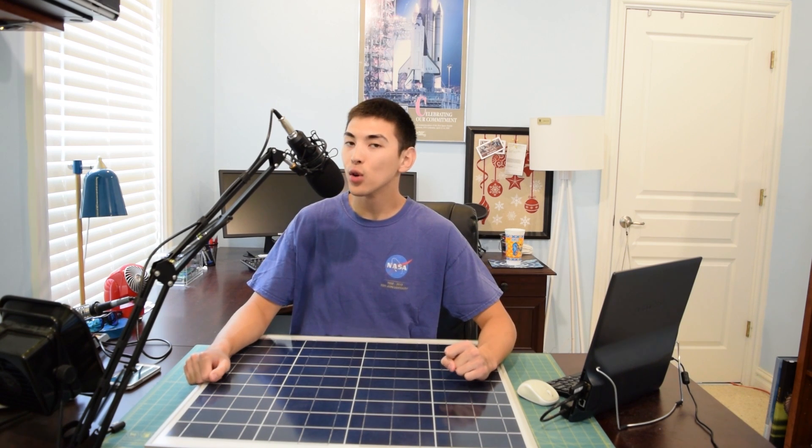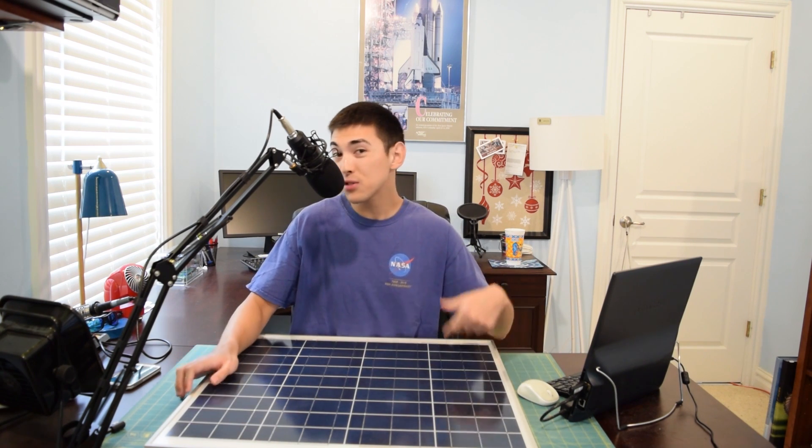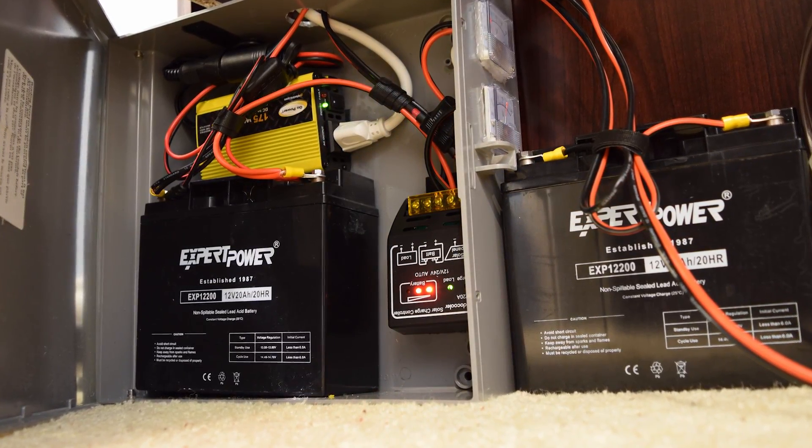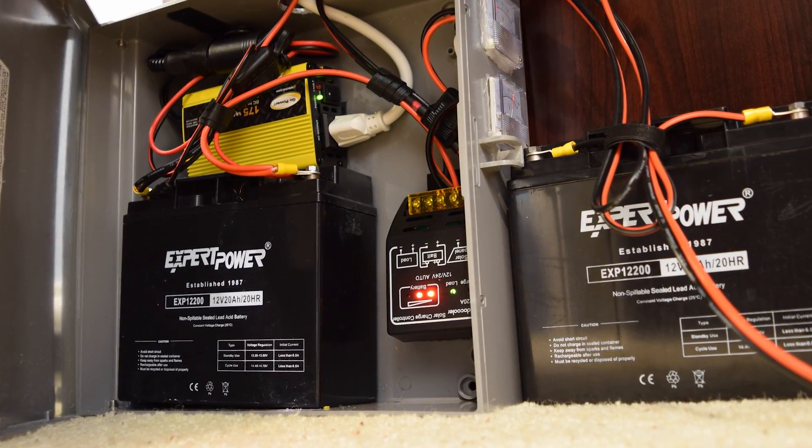Welcome to part three of the solar project. I know the first part of this video was a little hectic — the power was out and I was just scrambling to get that second battery installed in the system. The second battery is now installed. It only took about 15 minutes, and now the solar system has a total capacity of 40 amp hours as far as the battery bank is concerned.